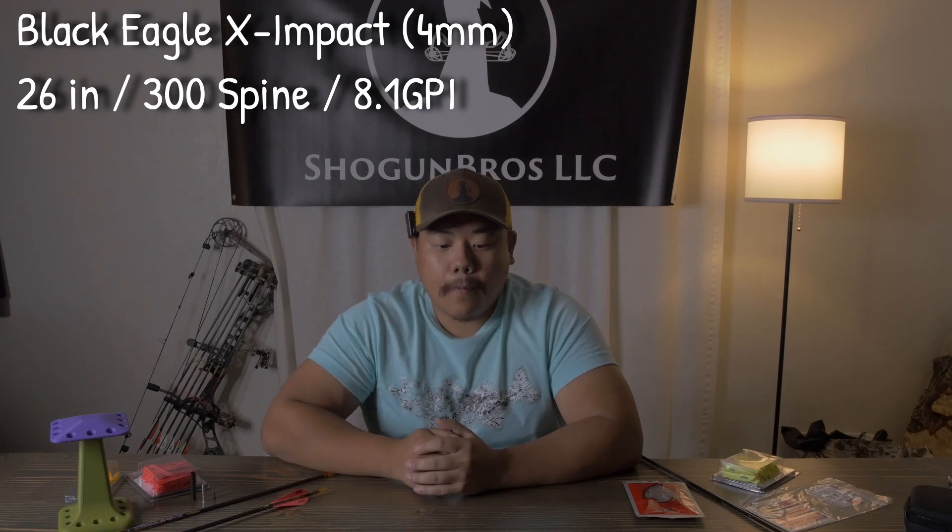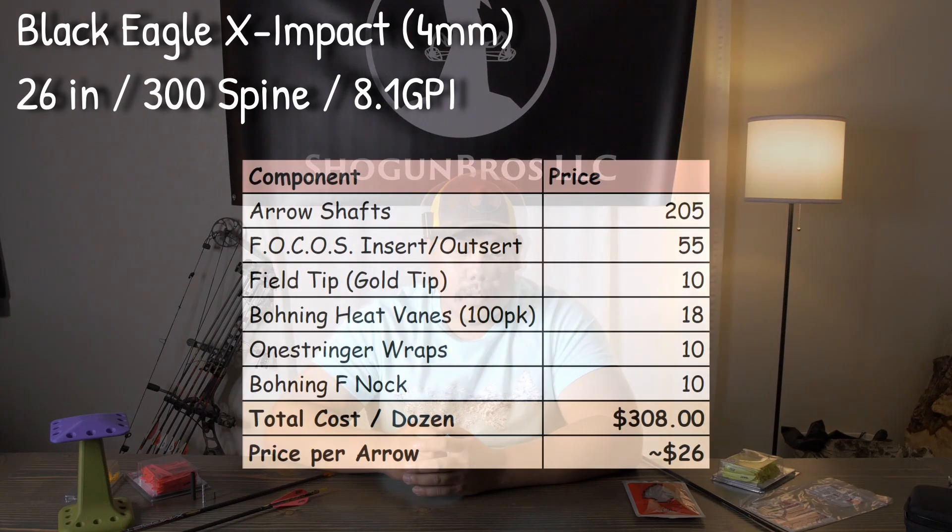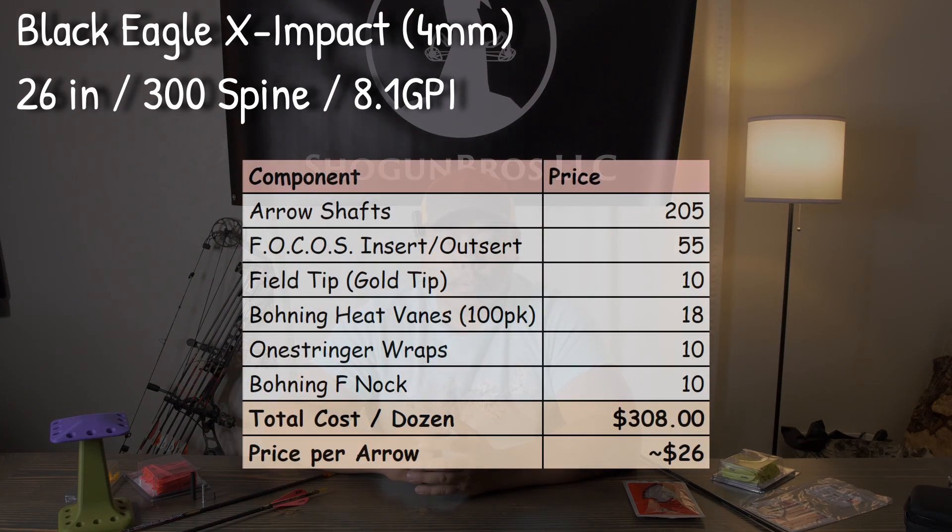A price breakdown including the Focus system, the arrow shafts, knocks, veins, and custom arrow wraps breaks down to $25.53 per arrow, compared to $37 per UV 1K arrow. Now let's turn it over to Matt, who will break down his brand new setup for this season.